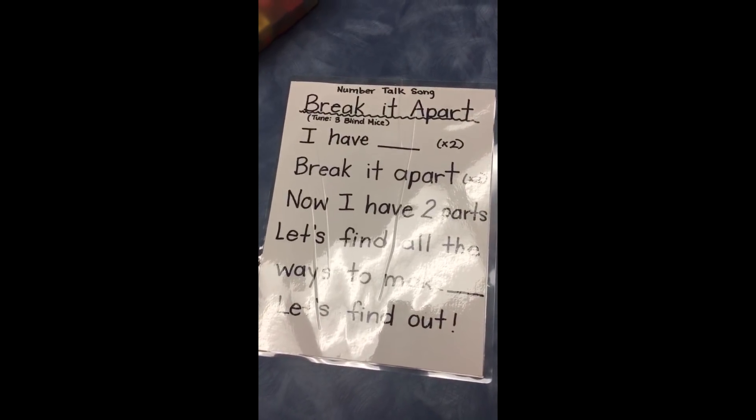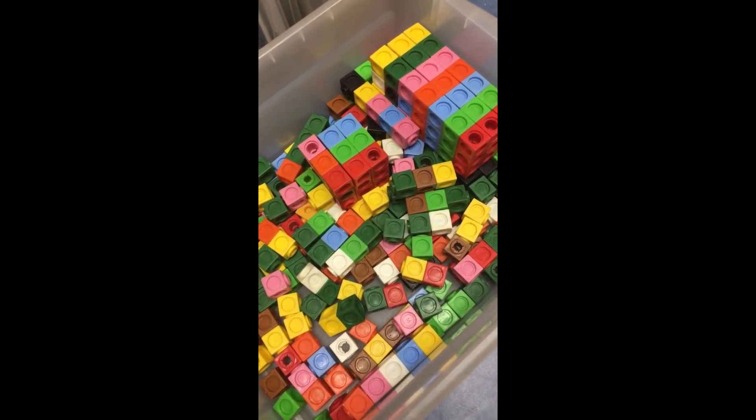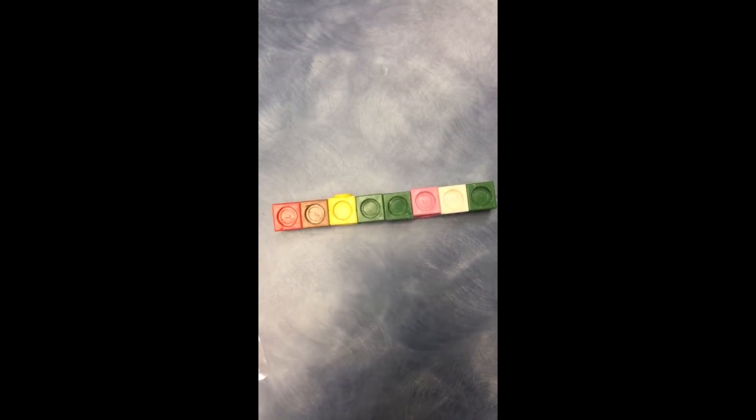The very first thing we do is give our students eight snap cubes — not together, just separated. Then we encourage them to make a number line out of the eight. Here's our number line, and we don't check to see if they actually have eight.